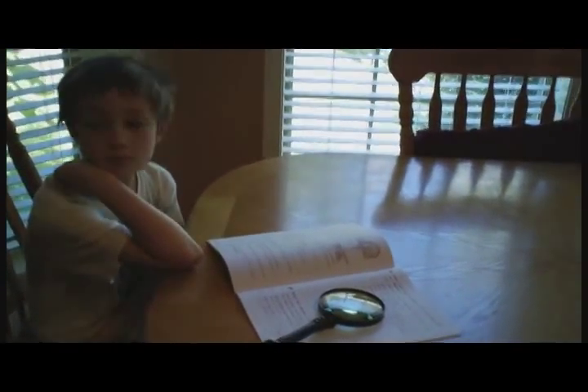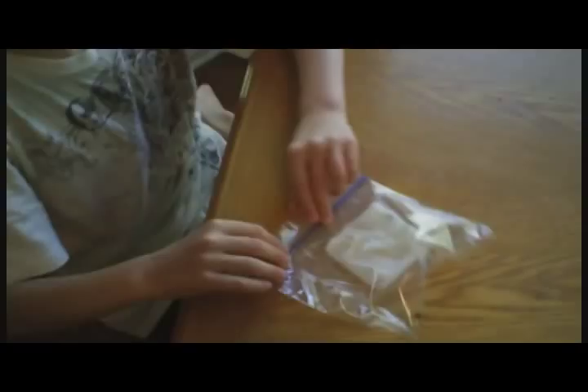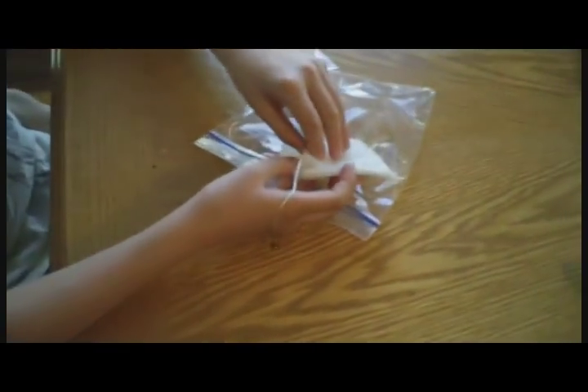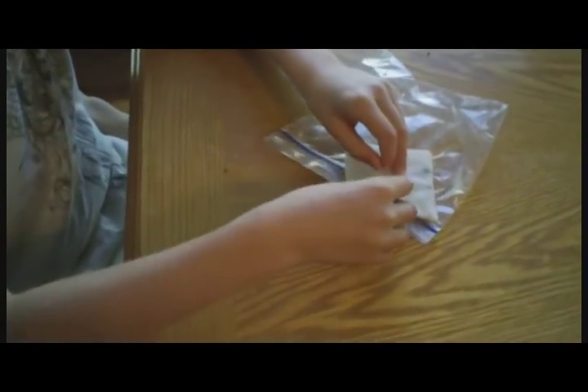One week has passed since we put the radish seeds in this plastic bag and we're looking at it for the first time. There's a plant growing, isn't there? Wow, they germinated and they're growing in just one week.